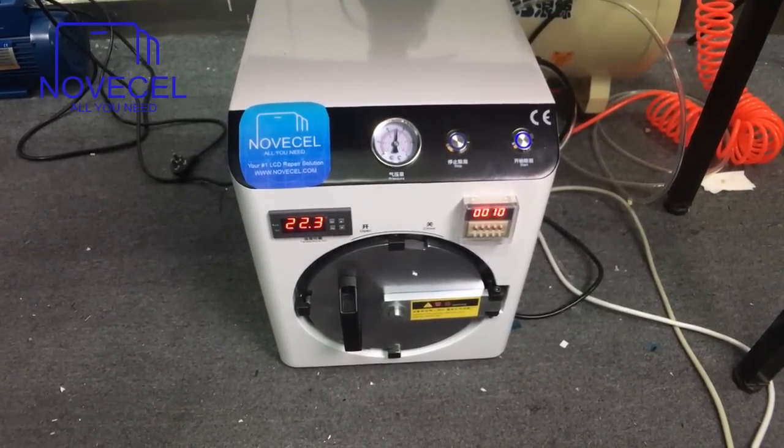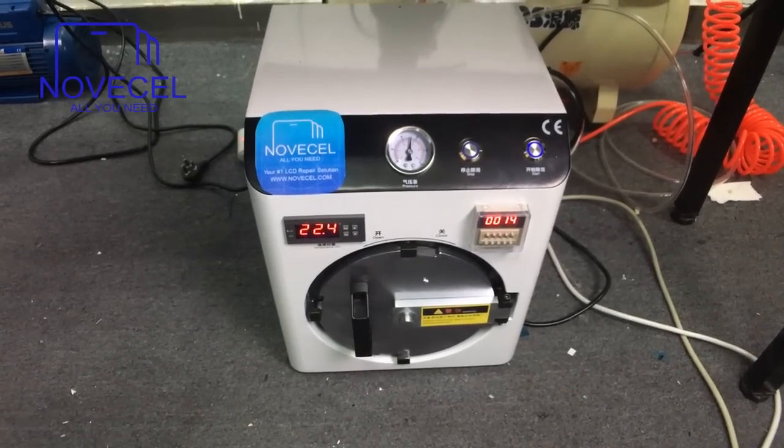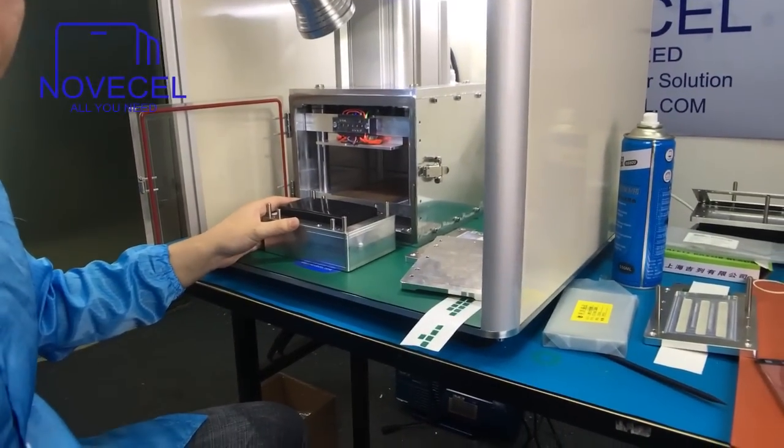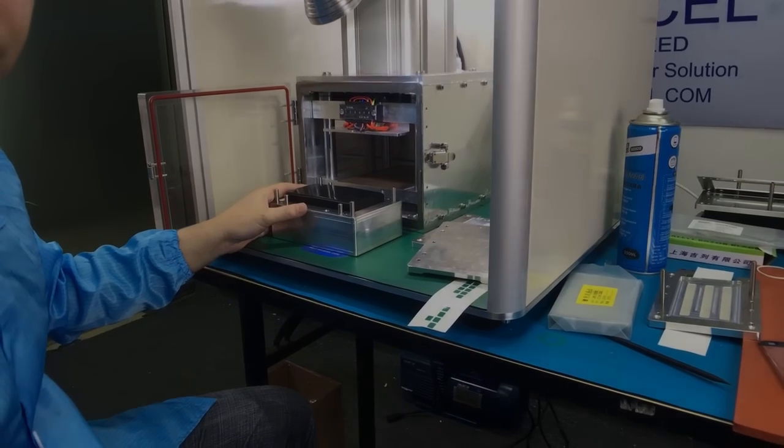Now we can stop for a while and have a break. Later we're going to explain to you guys how to laminate the glass with the LCD.